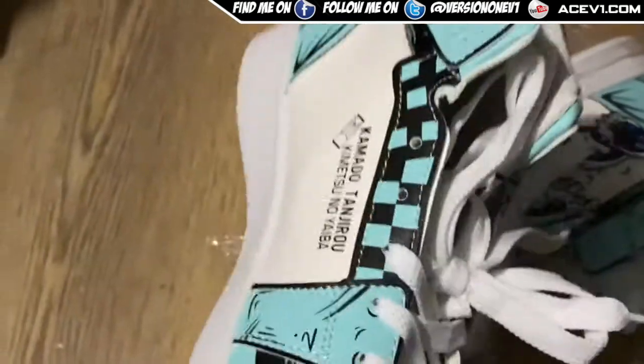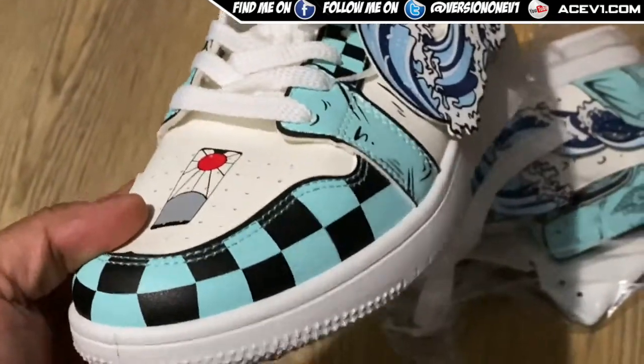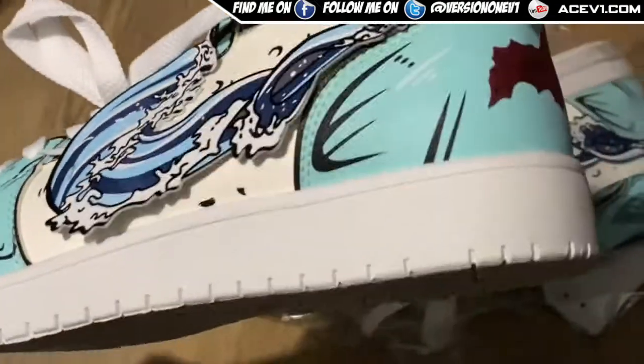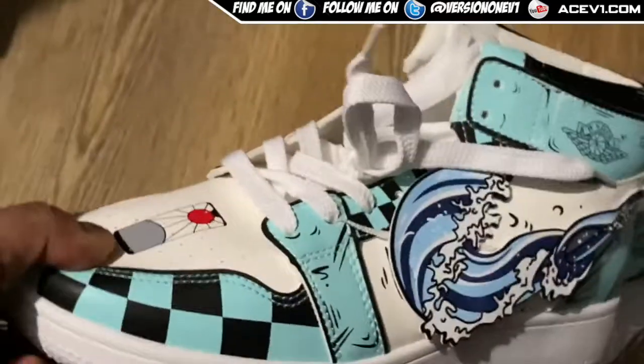For 30 pounds these are not bad. I had to pick up the Tanjiro shoes because Tanjiro is the boss. Got myself a matching face mask as well, because why not, and the cloak. I could just go out one day wearing these shoes - these look bomb.